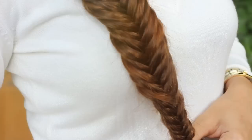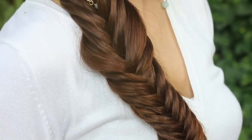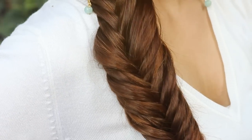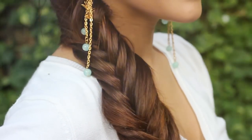And that's it — you're done! It's super easy to master the fishtail braid. I hope you all enjoyed the video. If you did, give it a big thumbs up and subscribe to my channel by hitting the round button right here on the screen. I'll see you again soon. Bye!